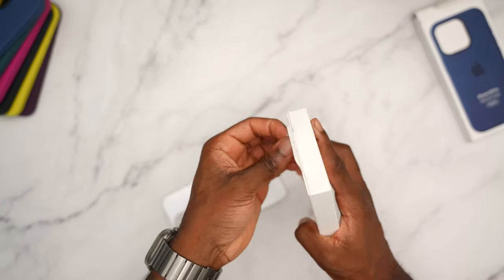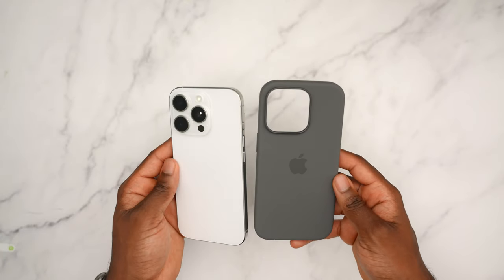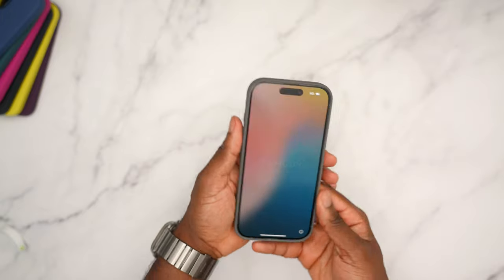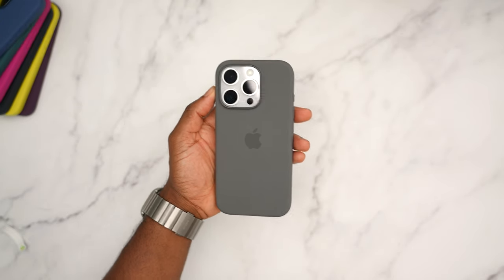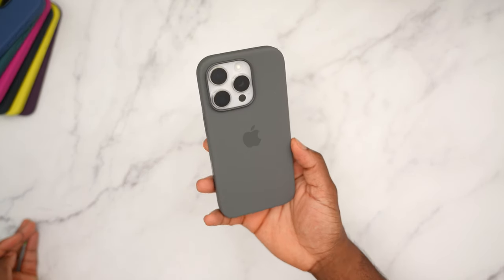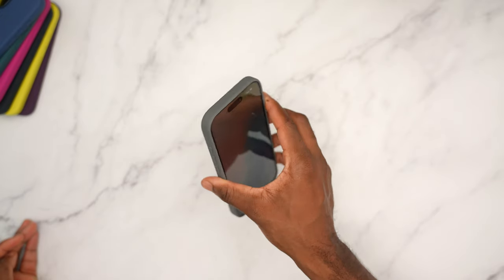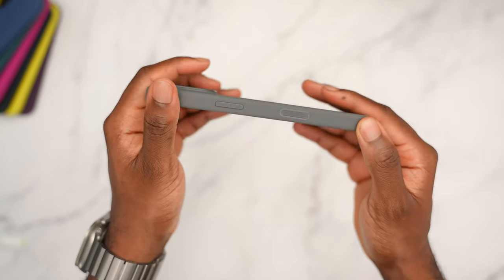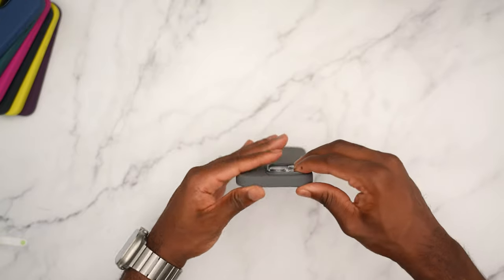Next up we have the stone gray. With white titanium, anything you throw at it is going to look amazing. White titanium this year — I'm second-guessing it as the least popular, but Apple did improve this color by a landslide. Stone gray looks nice with the white. Black is going to look good on most of these colors, but you really can't go wrong with white or even natural titanium.